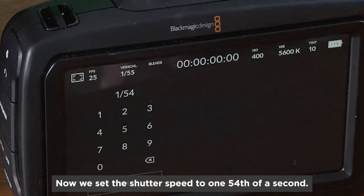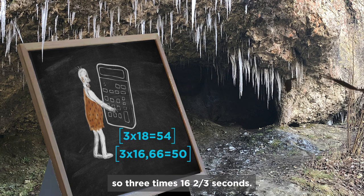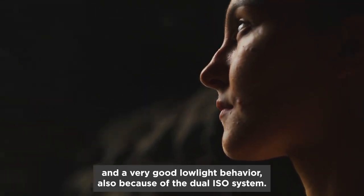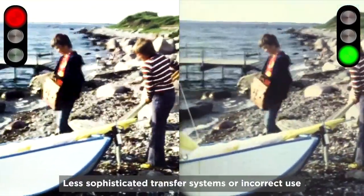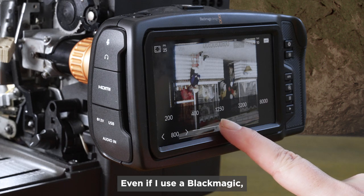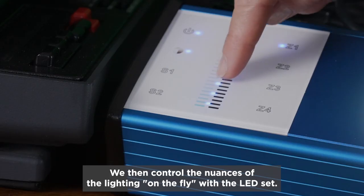Now we set the shutter speed to 1/54th of a second. This corresponds to 3 times 18 frames — the original speed of the projector. With the projector converted to 16 and 2/3 fps, we would choose a shutter speed of 1/50th of a second, so 3 times 16 and 2/3. Almost any camera can do that. Blackmagic Pocket Cinema cameras have a lot of aperture stops of dynamic range and very good low light behavior because of the dual ISO system. This is important because the main problem with any film transfer is the dynamic range — less sophisticated systems can result in burned-out highlights or black areas with no detail. So it's important not to use more ISO than necessary, and we do an ISO test run with about half of the lighting level. With this film, we decide to use 400 ISO.